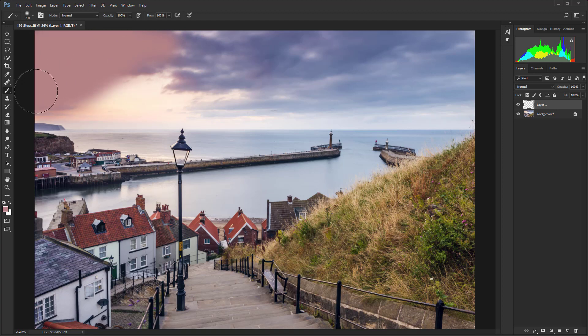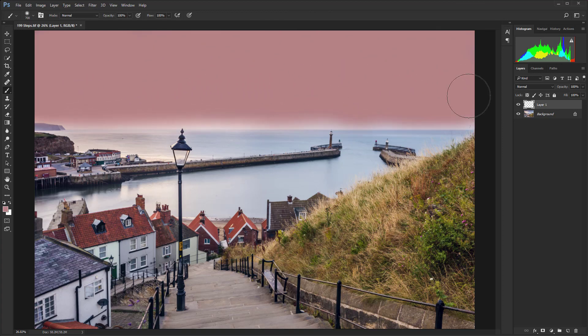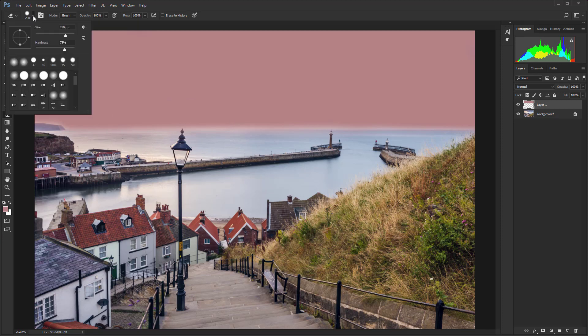Paint that in — the opacity is at 100% and the flow is also at 100%. Just be careful that we're not painting over the sea or the grass. If you've got a landscape where there are trees or other elements protruding into the sky, just be careful they're not getting covered over. Press E on the keyboard to use the eraser tool — hardness is about 75, let's take that down to 50.